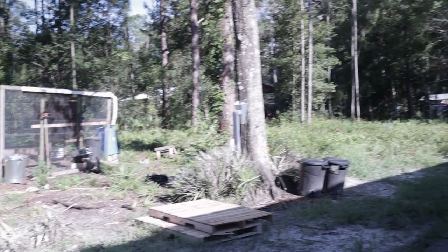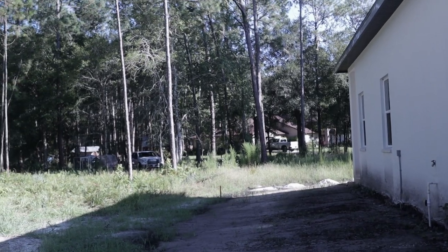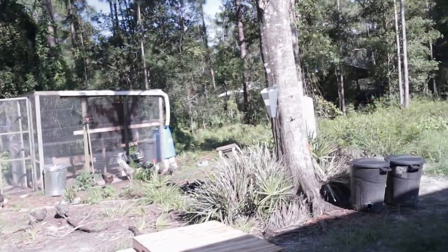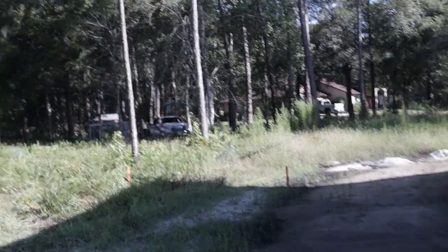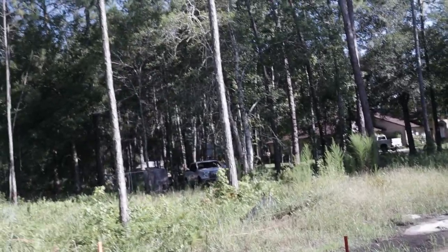The new coop is going on the side of our property toward the back, all the way where we parked the truck. I wanted something under the trees, because this current area gets tons of sun — great for chickens and eggs but really hot. The chickens basically just about roast, so we're moving the new coop under the trees in the back part of our property.